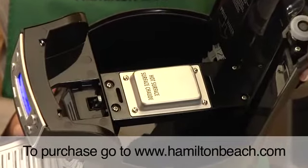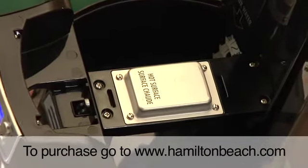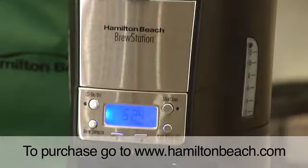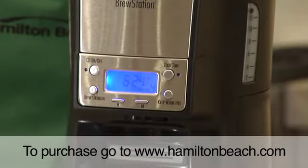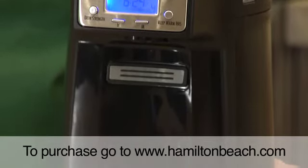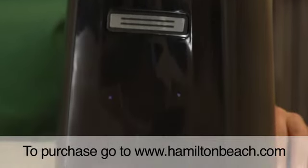Instead of a hot plate, the Brew Station coffee maker has a built-in gentle warming heater that guarantees your last cup tastes as fresh as your first. The innovative, programmable Brew Station dispensing coffee maker from Hamilton Beach brews and dispenses 12 delicious cups right into your mug. Now that's good thinking.